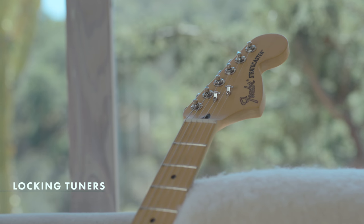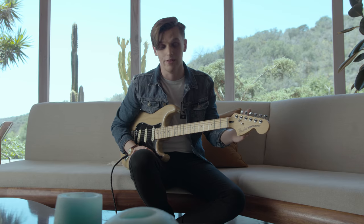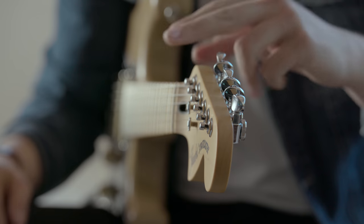Another excellent feature in this guitar are the locking tuners. When you're playing a show or a session and your string breaks, you want to get back on your feet really quickly — these are perfect for that. With one motion you put it through the hole, lock it, clip it, and they stay in tune better. It's quicker, you can't beat it.